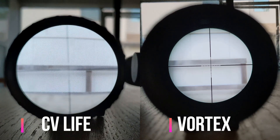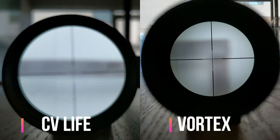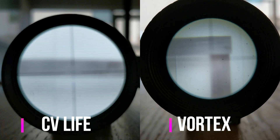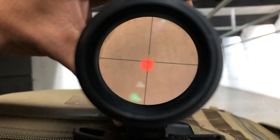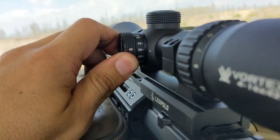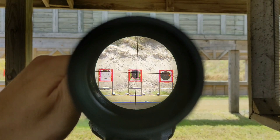For glass clarity at 4x, the scopes are roughly the same. At 12x, the Diamondback does beat the CV Life, but I wouldn't say that it's twice as good. The glass clarity on the CV Life is the best I've seen on any scope sub-$100, no doubt. The glass is usable even at 12x. The Diamondback has by comparison an adjustable parallax, which is a rare feature for any entry-level scope. For $10 more, you can get a model with adjustable parallax from CV Life, although I don't have any experience with that model, so I can't speak to it.